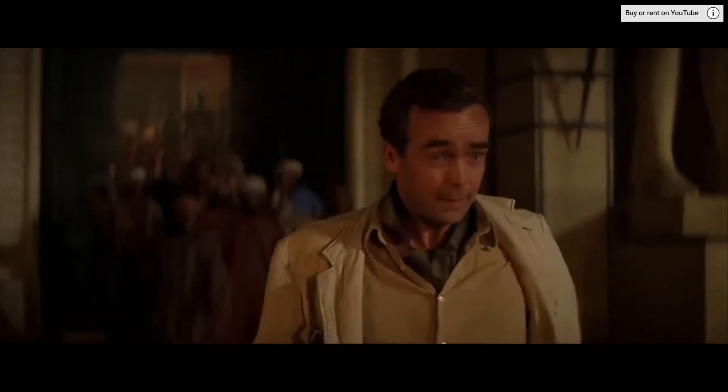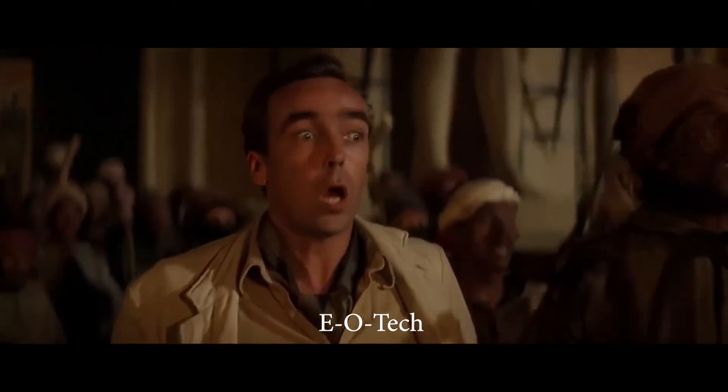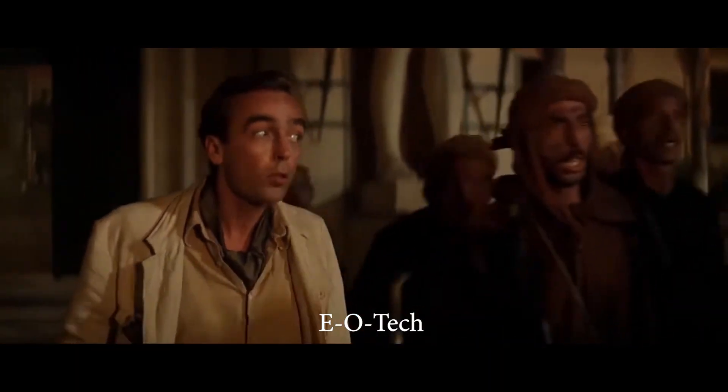We all know EOTech is popular, which is why we suggest pairing your EOTech with a Macro Alpha Teric.